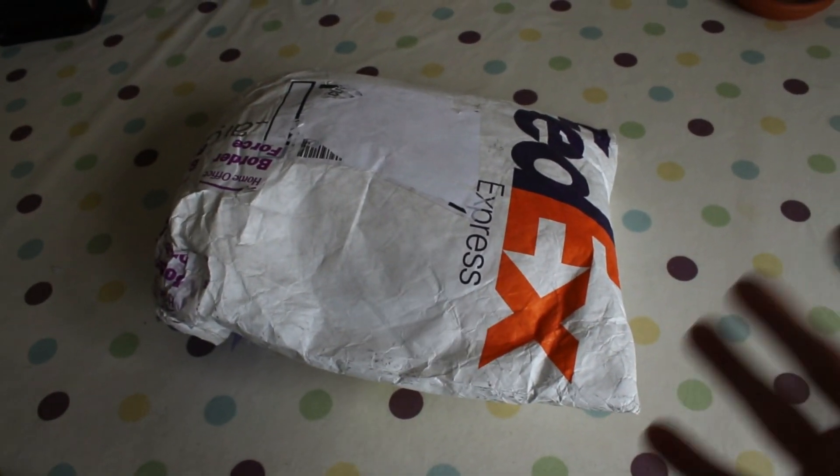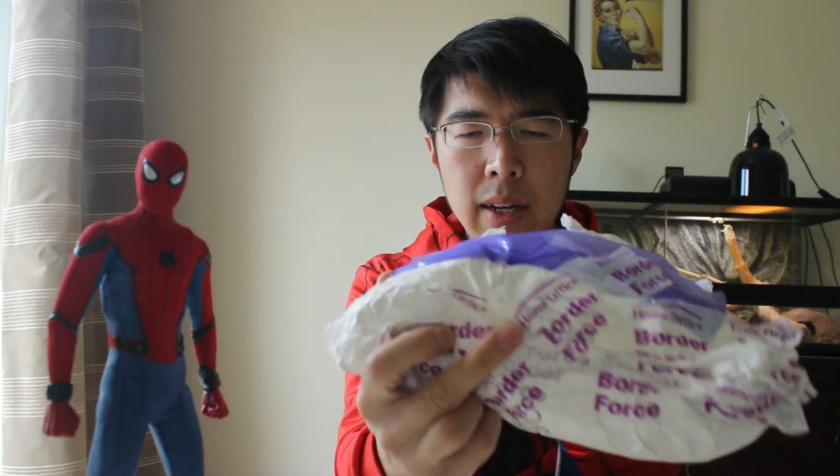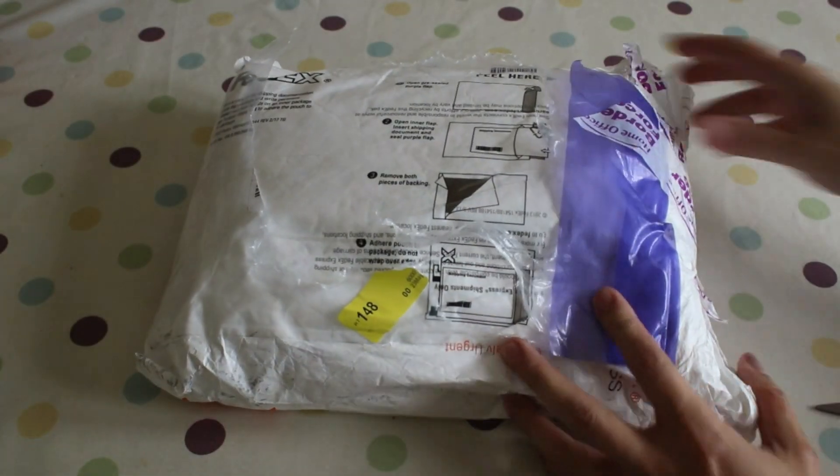Oh my god, it actually came! Hey everyone, I just thought I'd do a quick review of Sentai's Homecoming Spider-Man suit. Quick background: I ordered this on the 7th of May 2019 and they managed to get the package to the UK by the 16th, but unfortunately Border Force held my package for a week. Today is the 23rd — I've chased and chased and they finally released it yesterday, and it made its way down to me today. So let's crack this open and see what's inside.